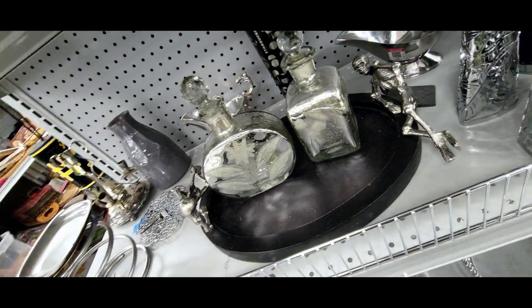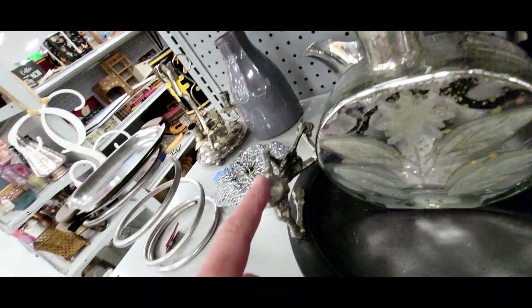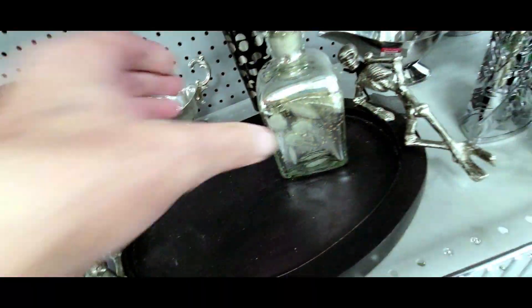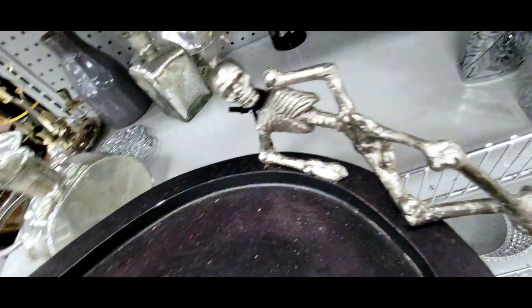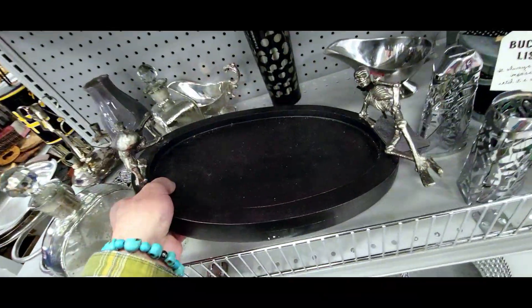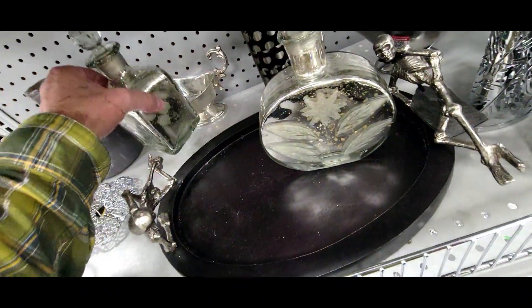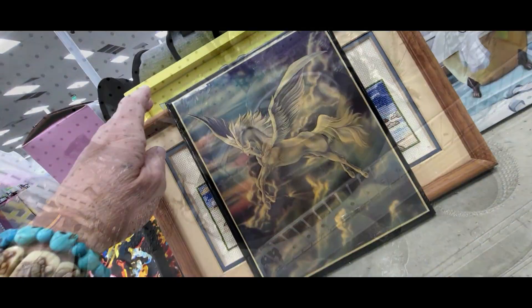Check this tray out — it has two skeletons on it and they are metal. I'm not sure if they're aluminum. The two skeletons are laying back and I'm guessing this is a tray for cocktails or whatever. That thing is really cool. How much is it? Six bucks — that's really not bad. It'd be cooler if it was vintage, but it's still neat.